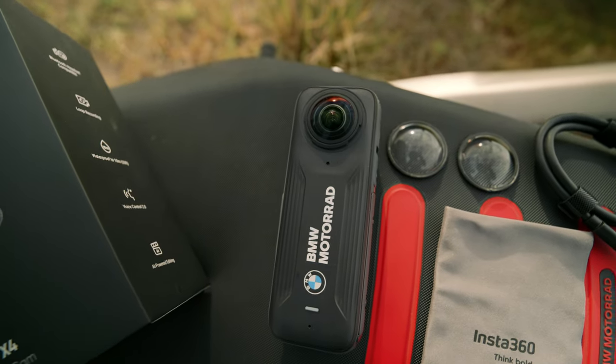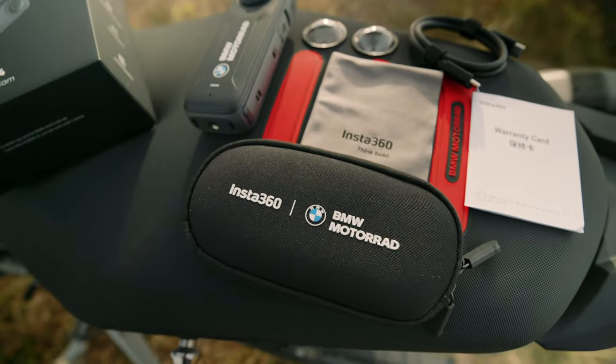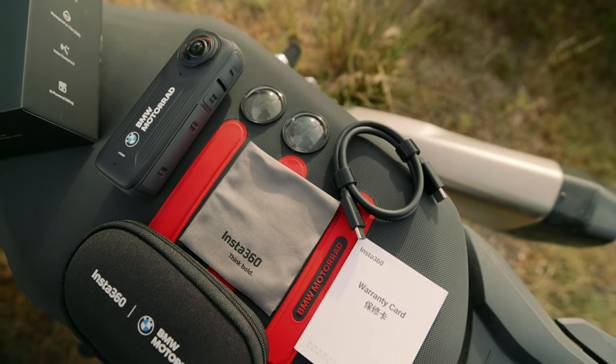In the box you receive the Insta360 X4 BMW Motorrad Edition and protective pouch, each with the unique BMW Motorrad branding, standard lens guards, the Type-C to Type-C cable, lens cloth, quick start guide, warranty card, and stickers.